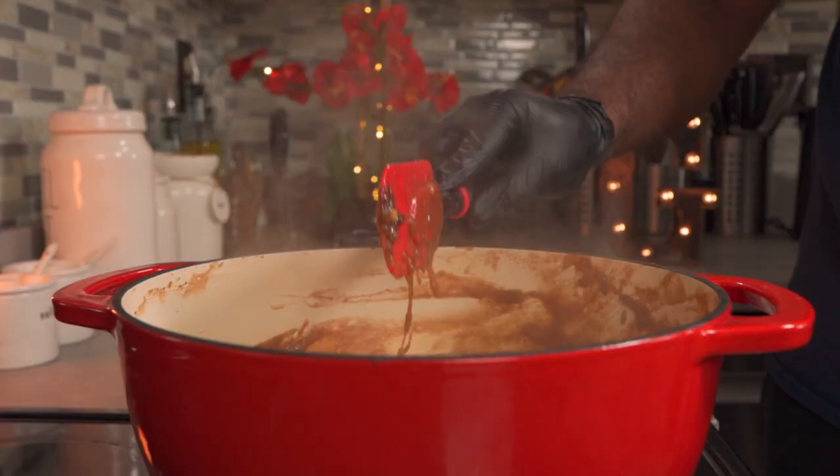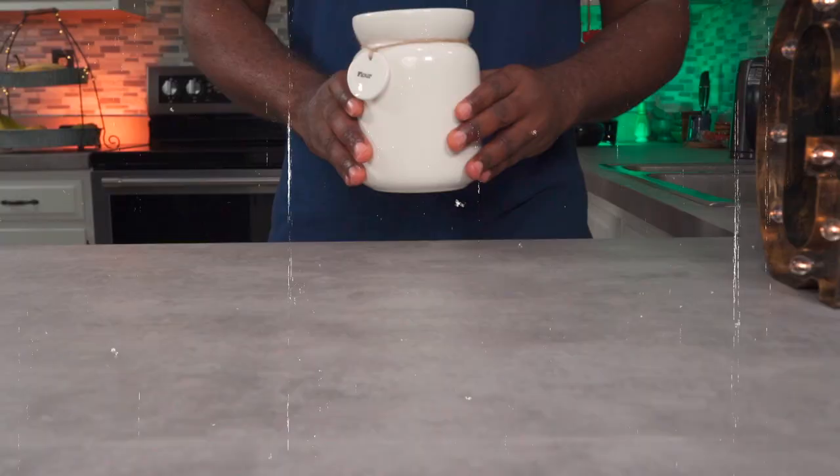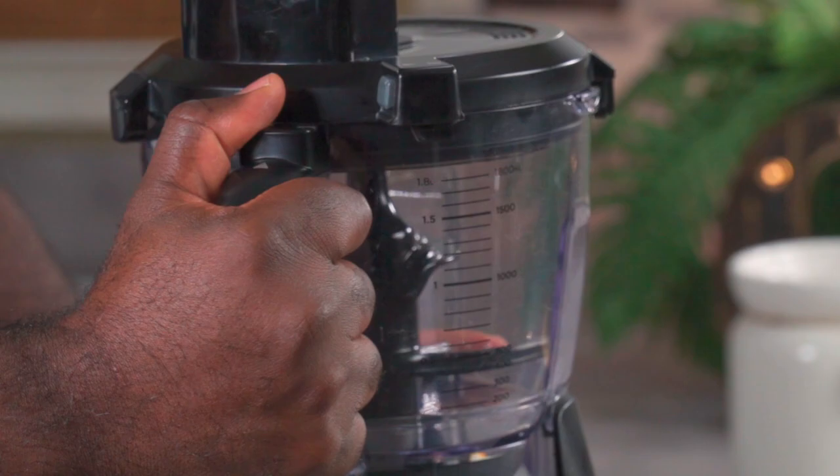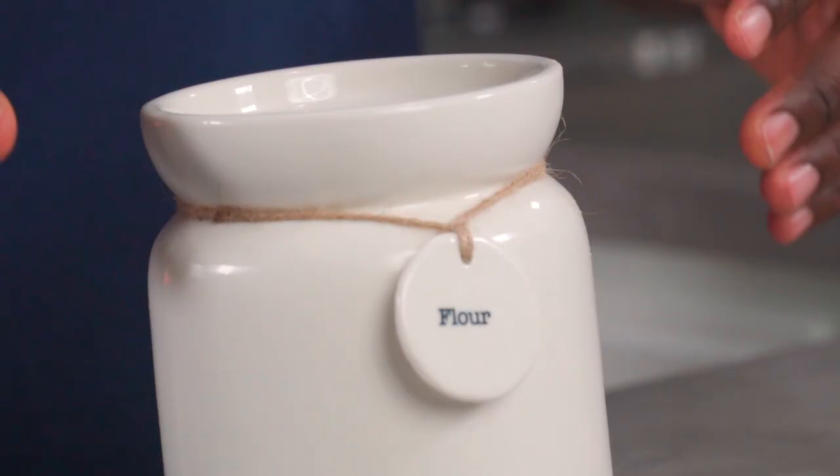Once you're satisfied, take it off the stove, add it to a bowl and let it cool down completely. Now for the fun part — let's make the crust. This is going to be a workout so change to your gym clothes. Oh, and don't forget the headband and wristbands.